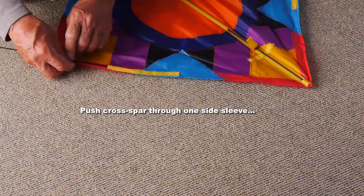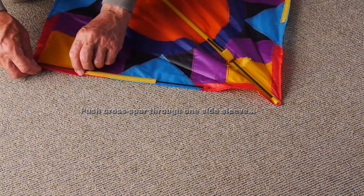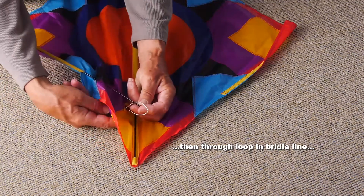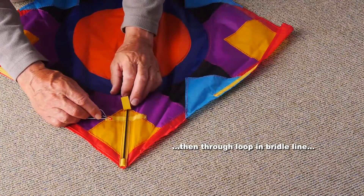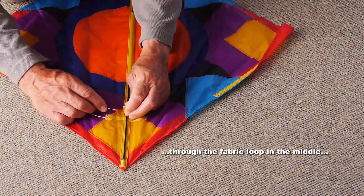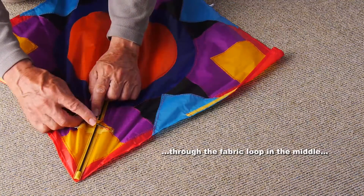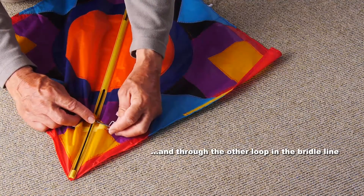Take the crossbar and push it through the bottom of one of the side sleeves, then through the loop in the bridle line. Then open up that fabric loop in the center, push the rod through there, and make sure it goes through the bridle loop on the other side.